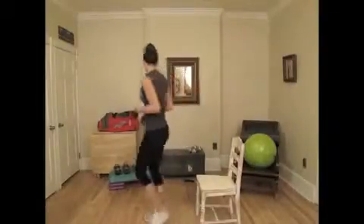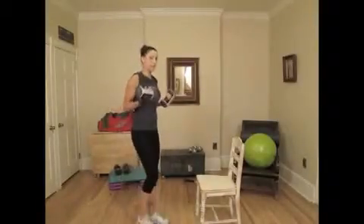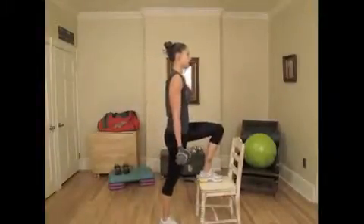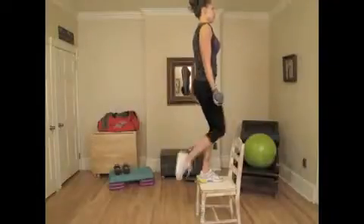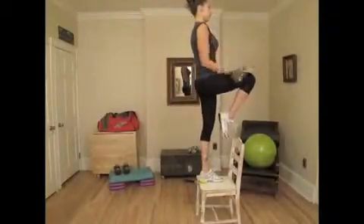The next exercise, because we're focusing on the upper body today, is going to be a step-up plus a bicep curl. Grab your dumbbells and your kitchen chair. Step up onto the chair — make sure it's nice and sturdy — pick your knee up and then curl in. Drop down, same leg, and curl. Do this for 10 reps on each side for a total of 20 reps.